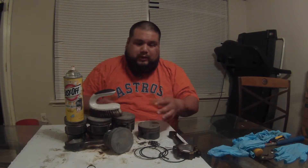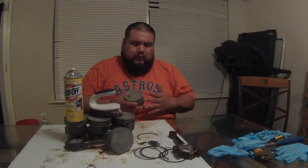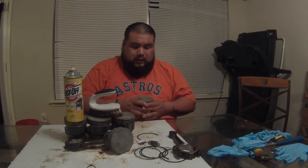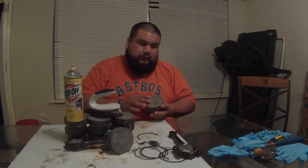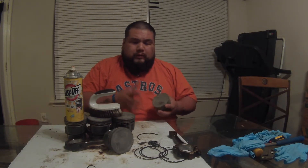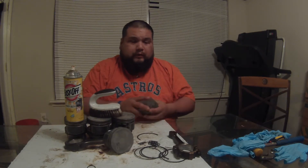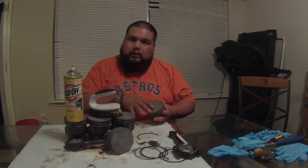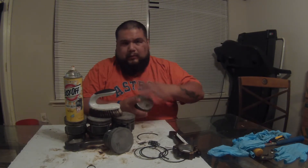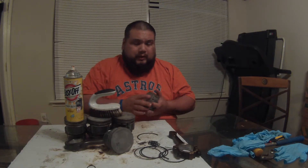My thoughts on this oven degreaser: it works, you just have to do a lot of coats. I've heard don't wait longer than 10 minutes before washing it off - I waited 15 minutes and it looks good, nothing happened. After spraying once I cleaned it off, dried it off, and sprayed it again. Some came out good with a lot of the carbon removed, and some still had a lot left - with those you just have to keep applying and spraying.